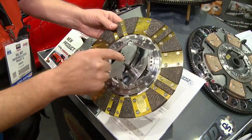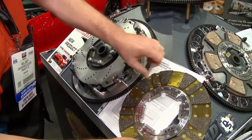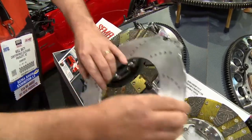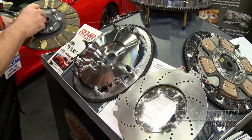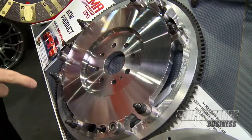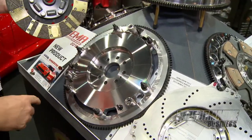You'll notice that this doesn't have any springs or splines in here for the disc, and it's kind of unique to our design. What we run is a steel flywheel with all ARP hardware. What we do is we actually take and scallop the outer edge to reduce that inertia.